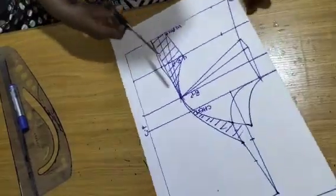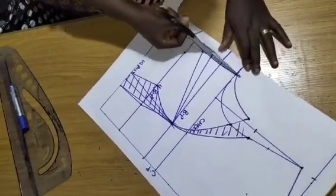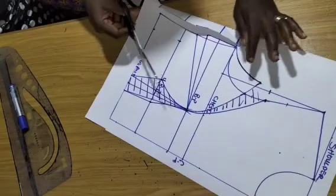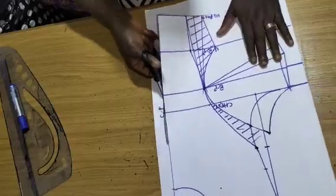I'll close up my bust dart and cut through the armhole. This is the new armhole — the part I'm cutting right now — and I'm cutting it so you can see it clearly.